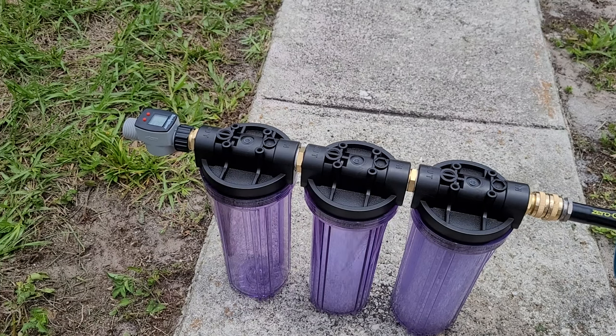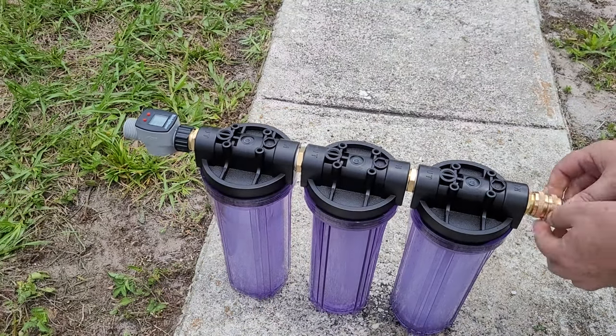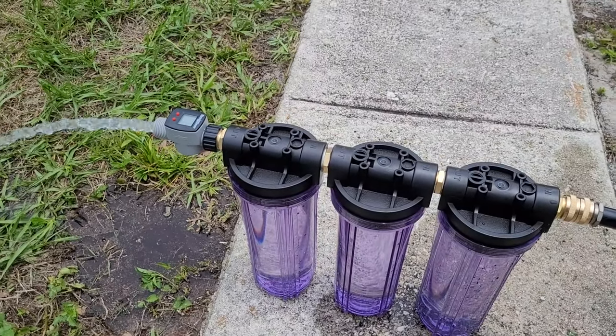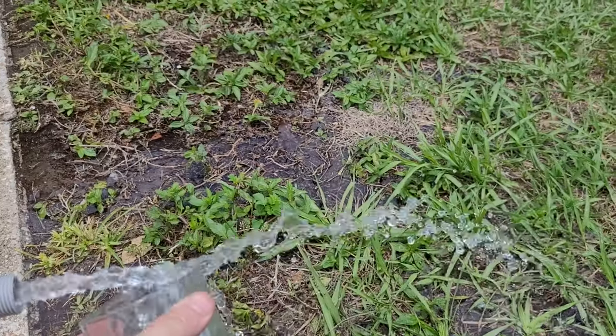I see some leaks already — didn't have those fittings on tight enough, but I got that fixed. Now water's coming out and I let it flush a little bit. I got a glass and tasted it — and it tastes like rubber. So that answers my question: it was the hose that was making the water taste bad. Hopefully when we get the filters in that will alleviate that problem.